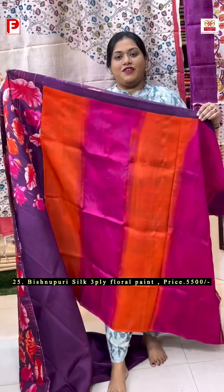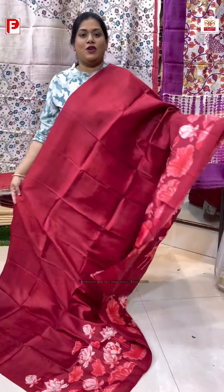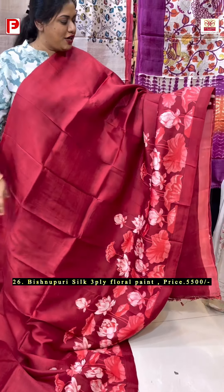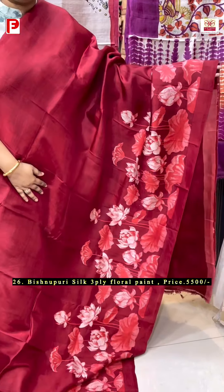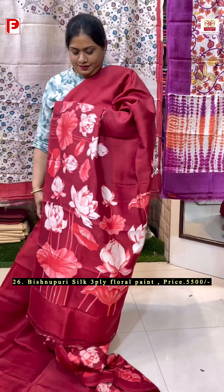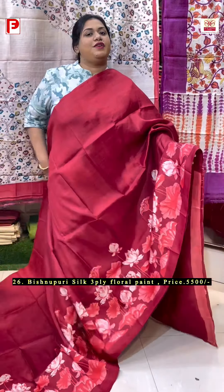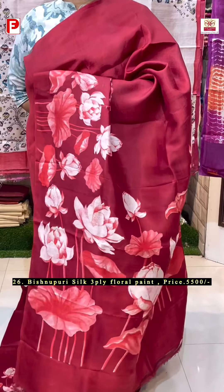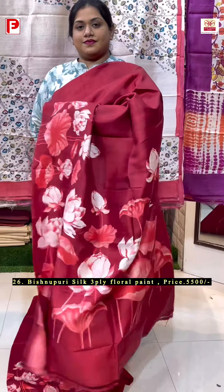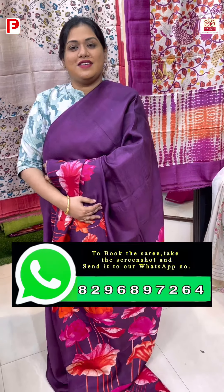Here comes a very beautiful shaded BP in rani and orange shade. One more lotus paint, this time in a very vibrant maroonish red shade — just see this pattern running in the karpar and in the palla, such a beautiful one. As I mentioned, it's a pure 3-ply Vishnupuri silk, very premium quality. And with this comes the BP along with the border for sleeves.